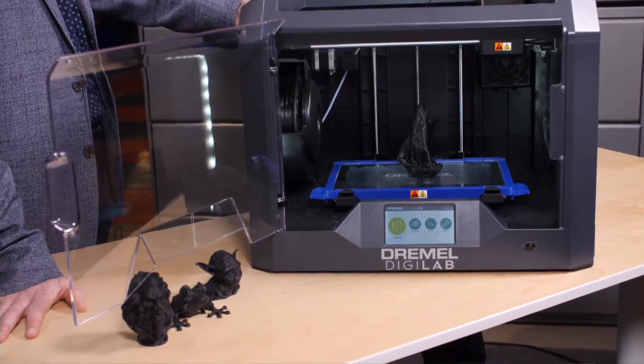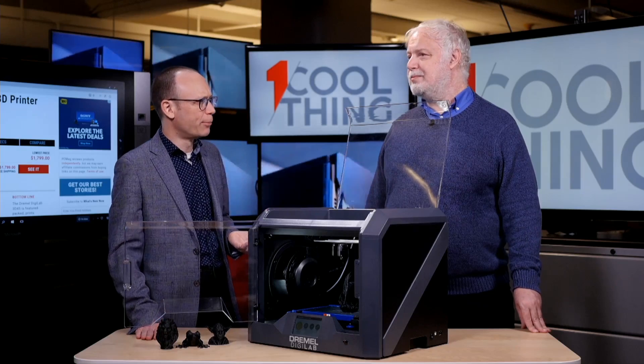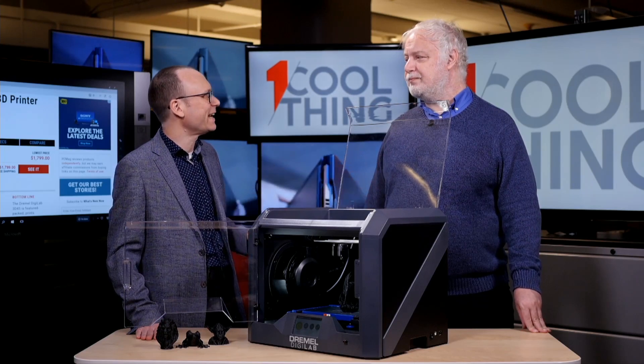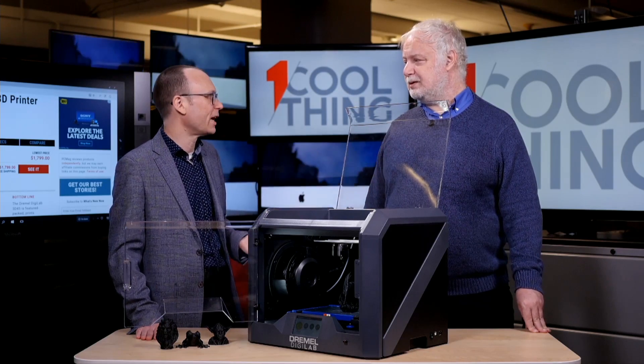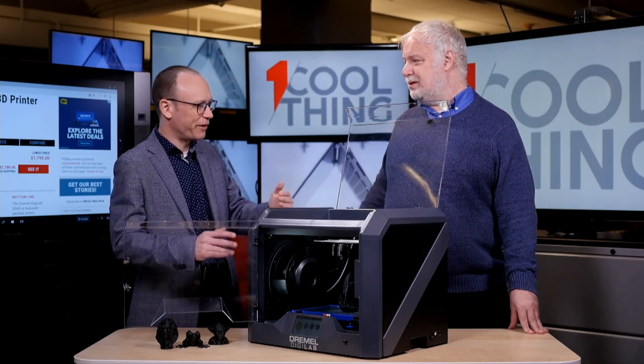The reliability and consistency aspect is really important — more schools and community colleges are getting into 3D printing for education, and what they're looking for is something very reliable and consistent, at a price point where they can sneak it into the budget.